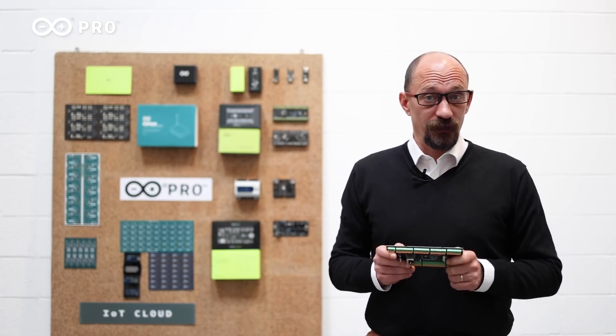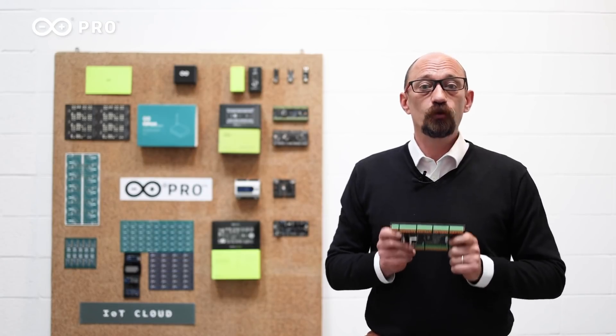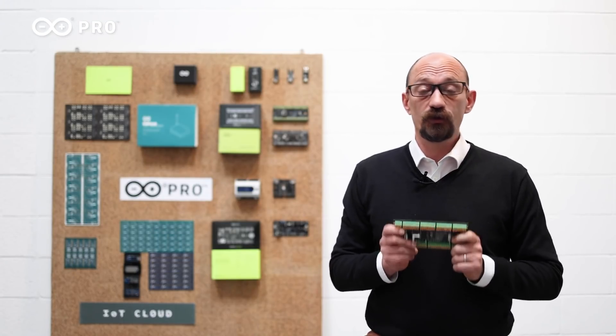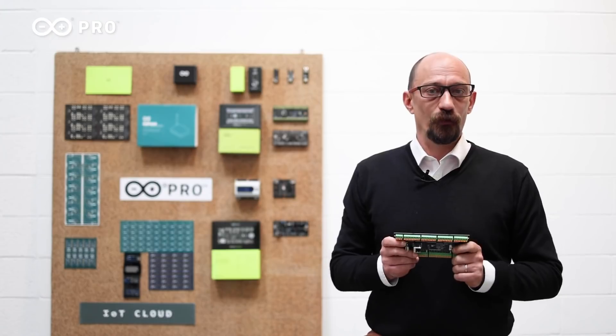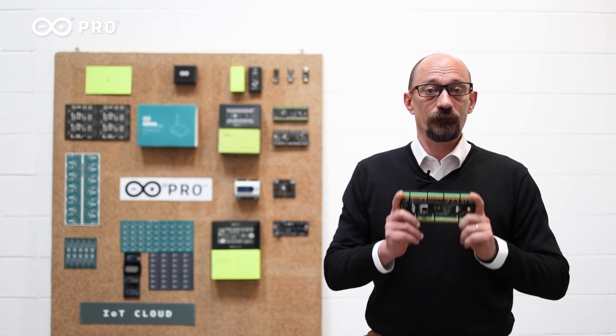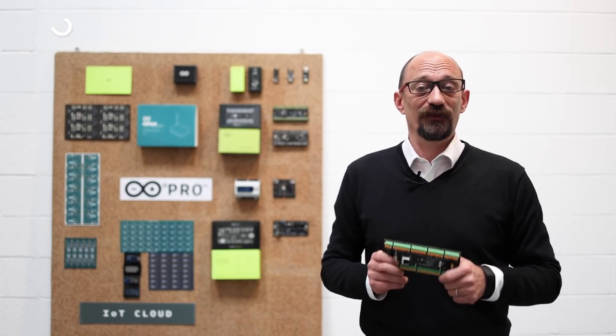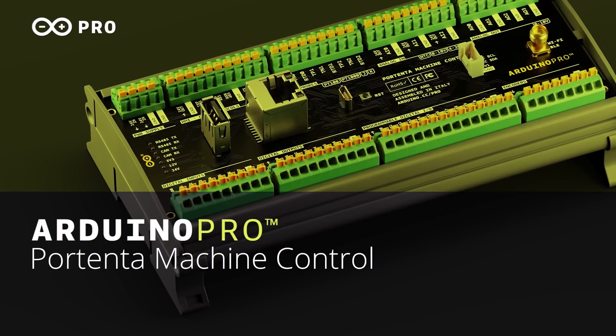We developed this product starting from your needs. We added a lot of capabilities to provide intelligence on the edge where you need it. We look forward to seeing how you will integrate the Arduino Portenta Machine Control into your next project. And now, let's see the product video.